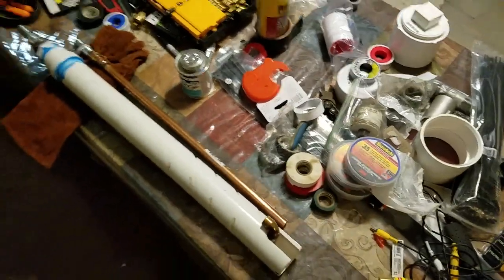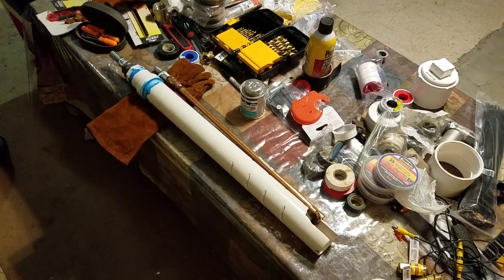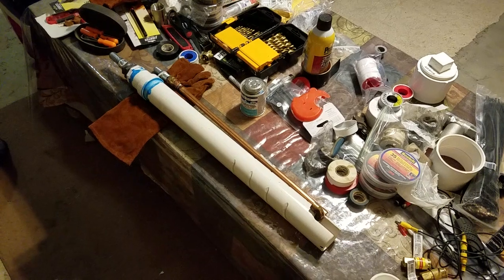Instead of bending the whole pipe, I'm gonna call this one the Tiger pump. Enjoy.